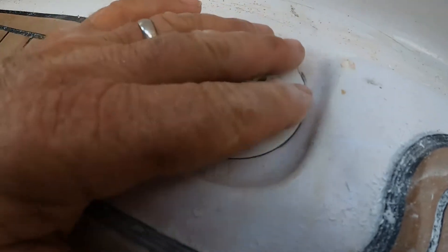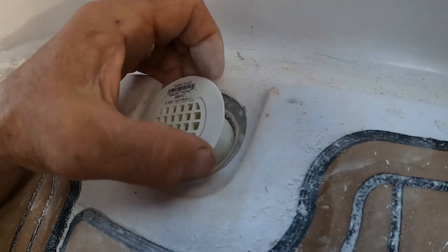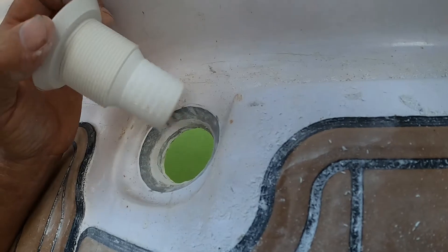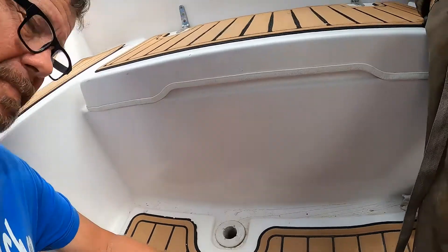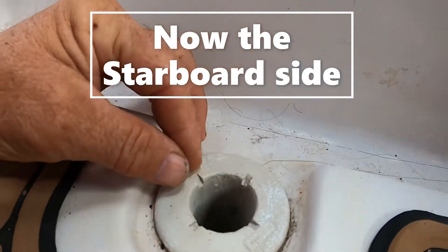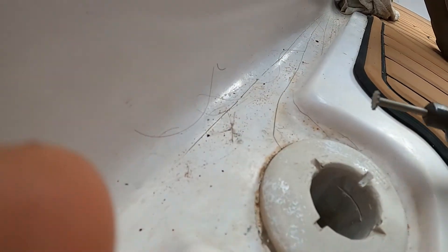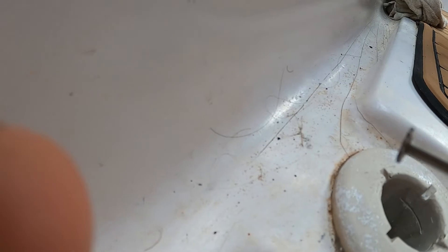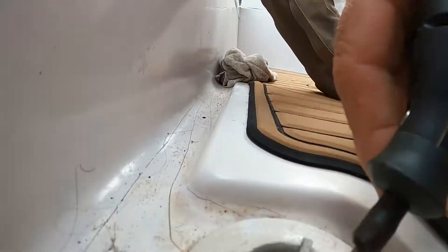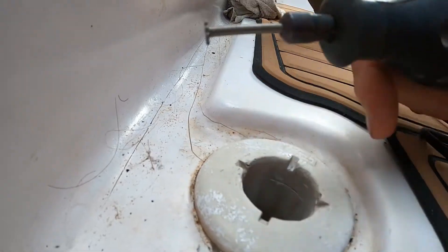Alright, I like it. As I said before, this is a through hole somebody put in — it's not an actual cockpit drain. I put this little saw bit on my Dremel and I'm going to go inside there and cut a ring all the way around and see if I can get the top half off.